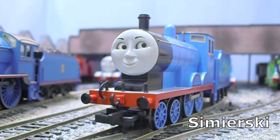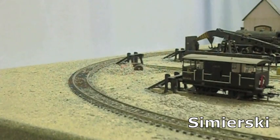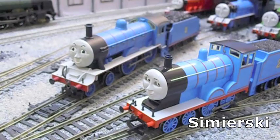The usual Bachmann traits of separately fitted lamp irons are present, and Edward has tension lock couplings front and rear, unlike the Bachmann James. Axle boxes, dummy couplings, and vacuum pipes are all painted black to match the TV series character. It really is a joy to behold. Well done, Bachmann.